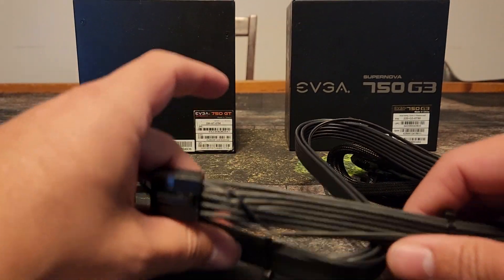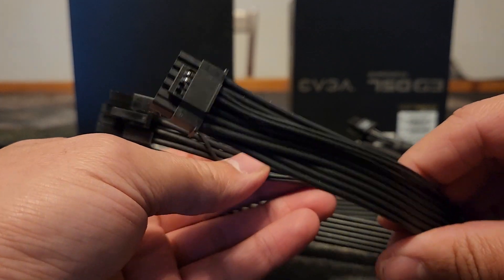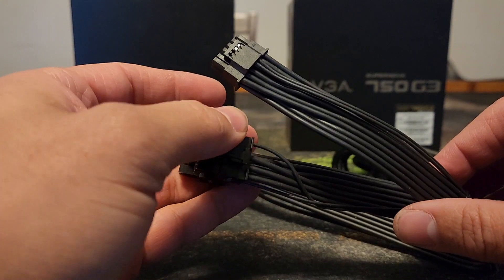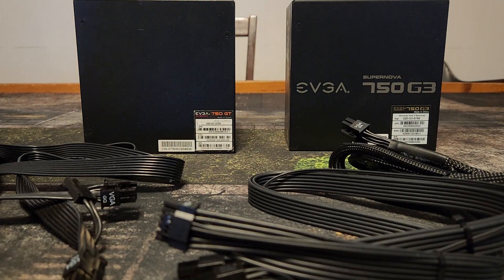Hey guys, Crewman here coming at you with another PSA. I've been getting a lot of questions saying: can I use this Corsair cable for the 4090 with a PSU from another brand? The answer is no. I want to go over what is safe to use as far as power cables — when you can use them, what's compatible with what, and how to figure out what's compatible.